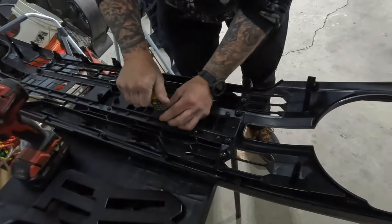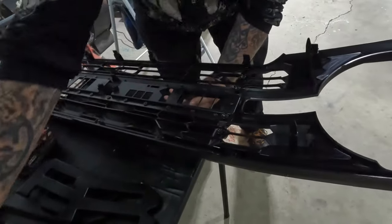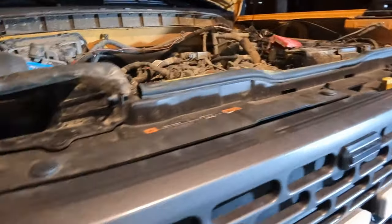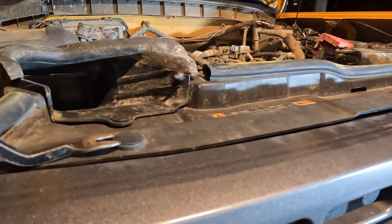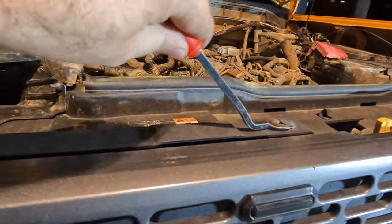We won't bore you watching us go through 50 screws — we'll check back in once those are done. While Matt's putting those letters in, I'll go ahead and start taking the old grill out. It's pretty simple — we've taken this grill off quite a few times. The process is simple: we've got these pins, pull them out, there's a series of them down, and then this will pull off.